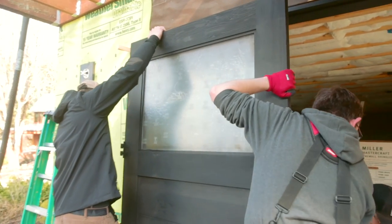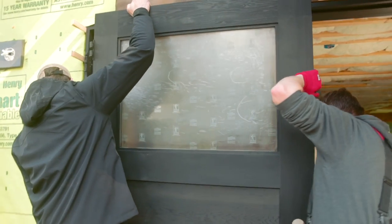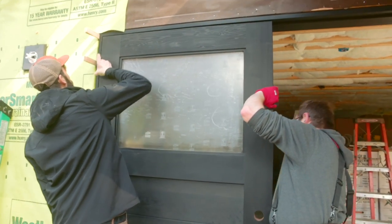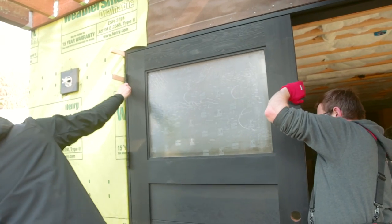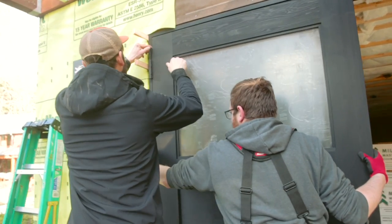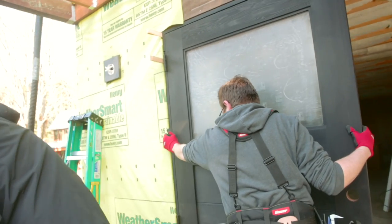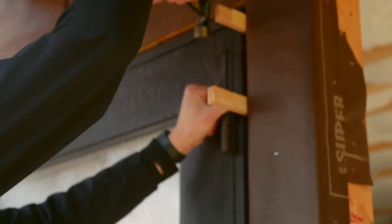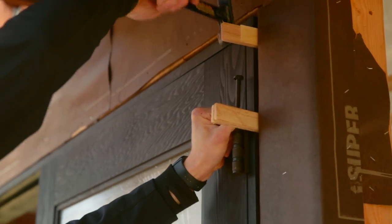You want to leave the hinge screws on the door and the jamb just a little bit loose so that when you're installing the leaf, all the alignment barrels will be in a line. Then put your hinge pin in, reopen the door, put in your hinge pin — that should tighten it up — and then tighten your screws.